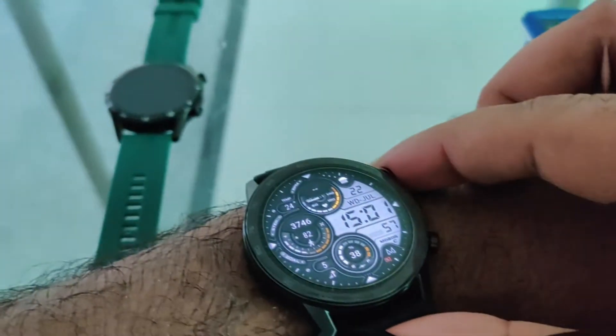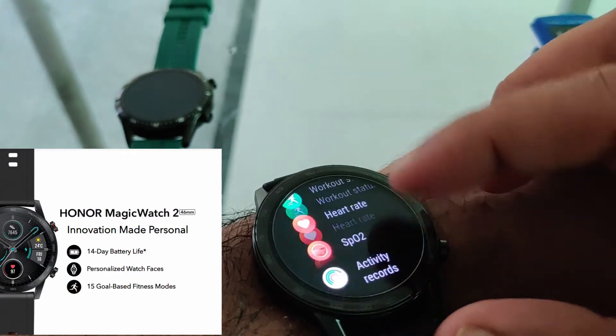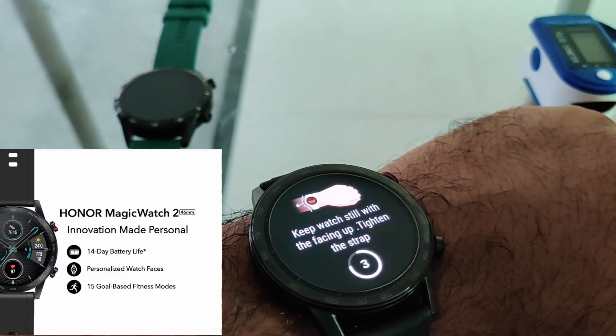Moving on to the third one, that is the Honor Magic Watch 2 — let's quickly look into it. Let's quickly navigate to the SpO2 levels, very similar to that of the GT2.